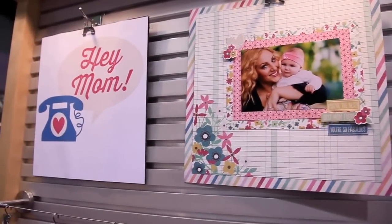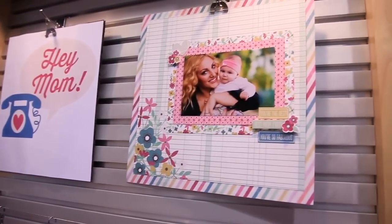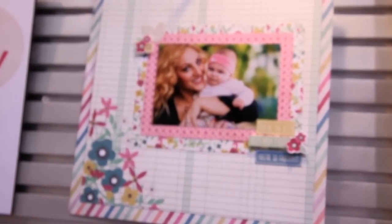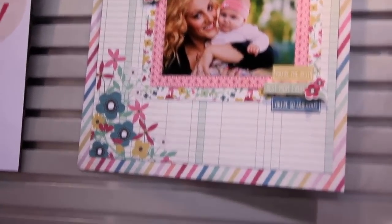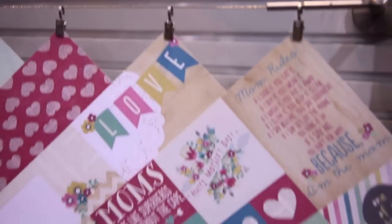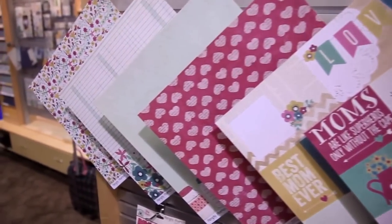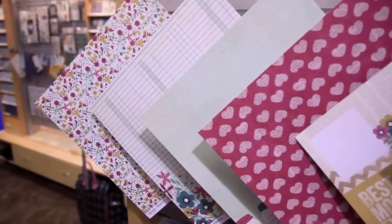Hi there, Lael Concar with Simple Stories here with you live from CHA, and we're looking at one of our brand new products. They're called Simple Sets. These are very small doses of a themed collection. So this is Hey Mom — a very fun, very small collection.